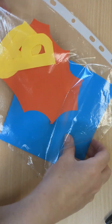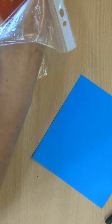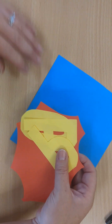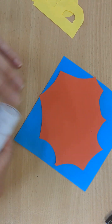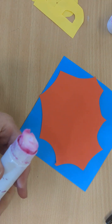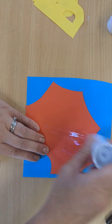Now once you've finished doing that, what I would like you to do is I would like you to glue them down. So you've got your own little collage and you've got a before and after, so we know what you're trying to achieve.